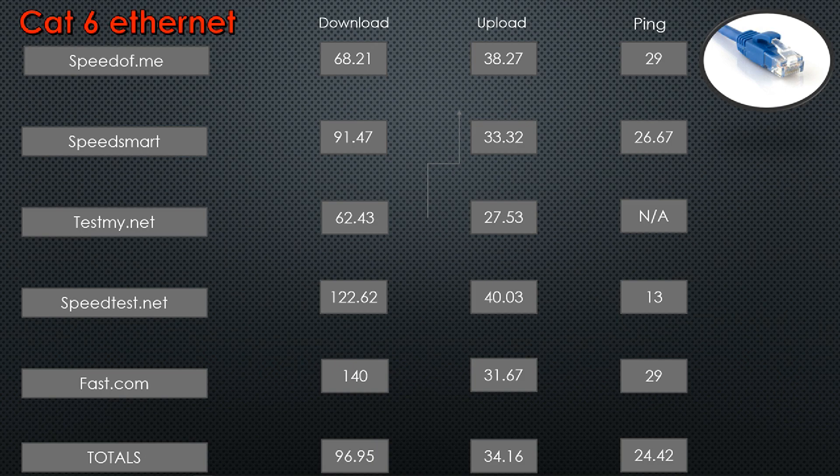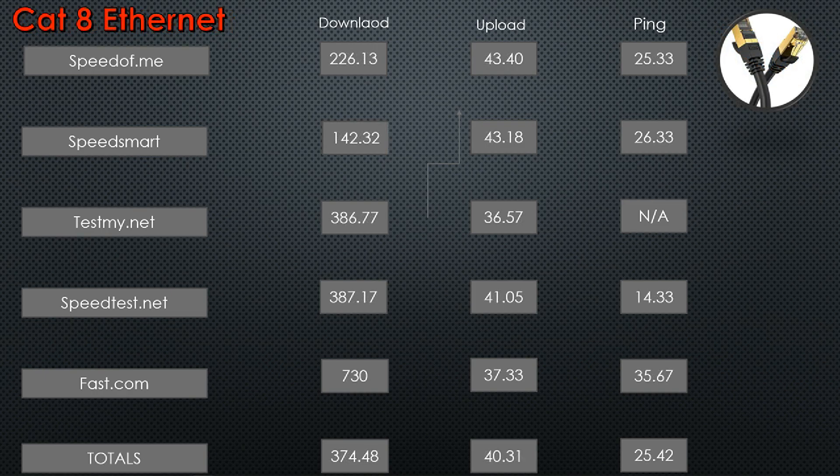I ordered these two Cat 8 cables — I'll link the Amazon links — and connected them, and this is what I got. Still nowhere near the gig, but you can see a drastic difference in download speeds and a difference in upload as well, so both of those went way up. The ping got worse — worse latency — but I think that could be partially due to the fact that it's an even longer cable. When I was reading about Cat 8, I did see that cable length was a problem with the highest transfer speeds. I was hoping that the 2000 MHz speed might improve latency, but that doesn't seem to have happened. Still, it's well within the good-for-gaming spectrum.